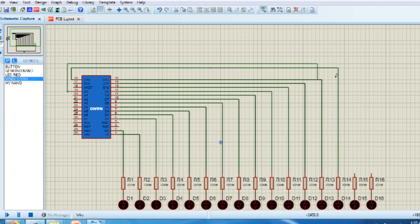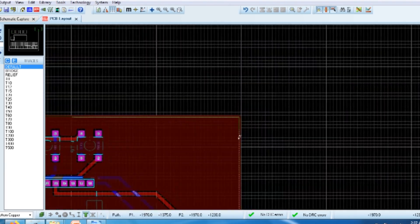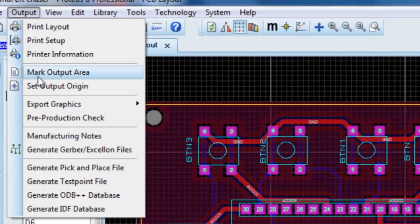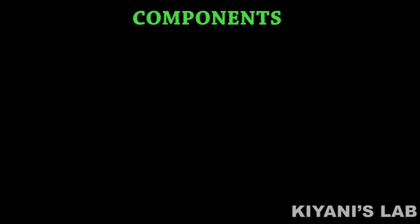First, I created the schematic diagram. After that, I created the PCB layout of the project and generated Gerber files. You can find the links in the description.